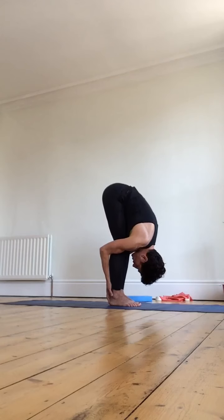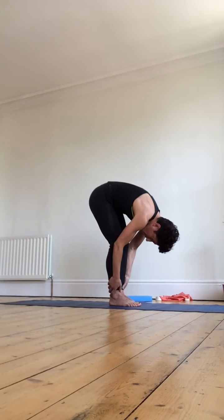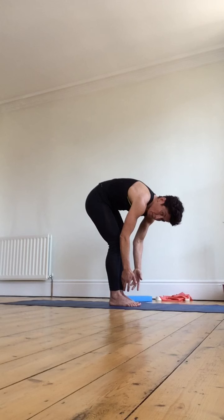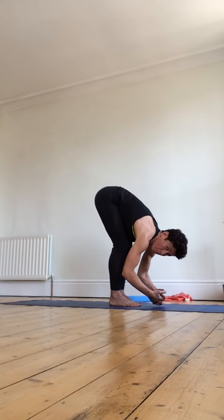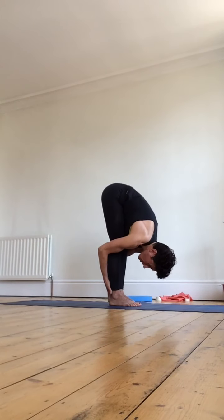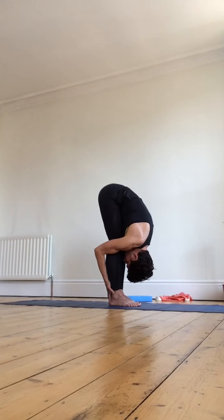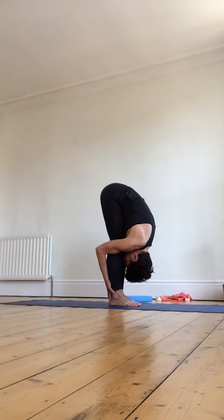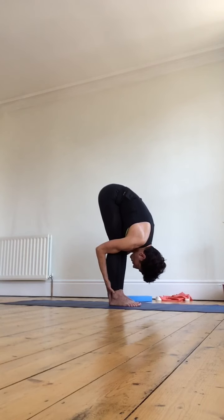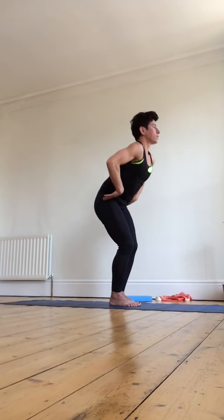Reach the head down and towards the feet. If the belly starts pulling away from the thighs, the stretch moves into the back — you want to keep it in the legs. It doesn't matter if the legs are bent, as long as the stretch is still at the back of the legs. Five, four, three, two, one. Look forward, look up, bending the knees as much as needed, hands on the hips, lifting all the way back up to the top.